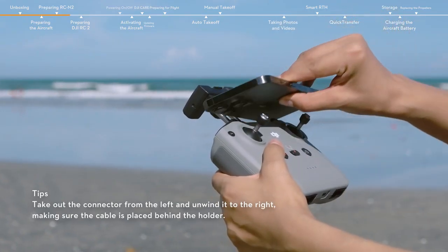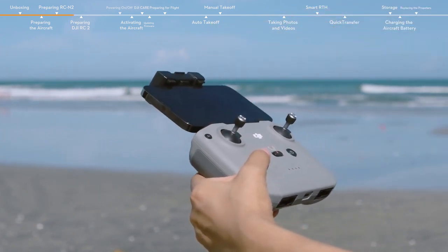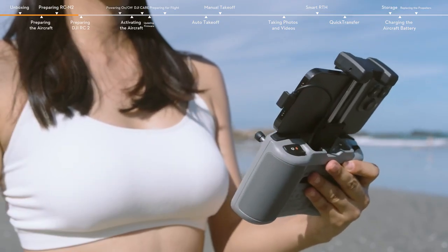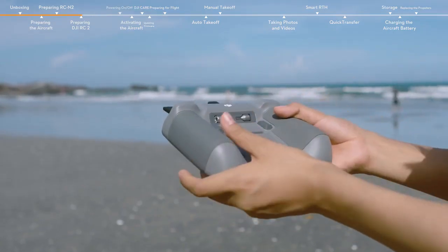Place your mobile device in the holder with the charging port on the right side. Secure your mobile device in place and then connect the remote controller cable.